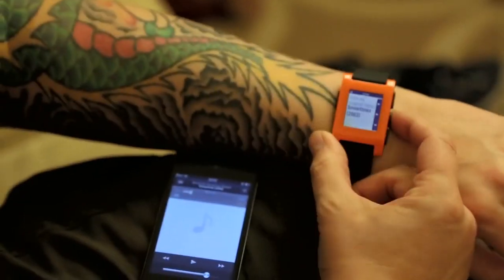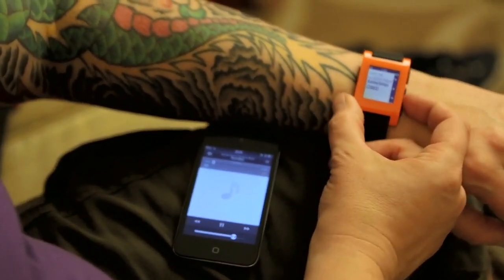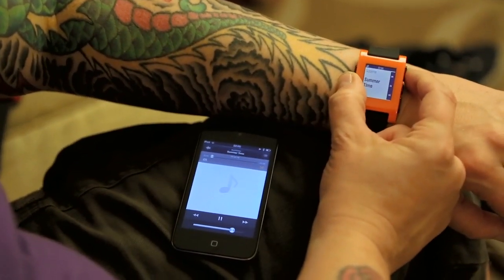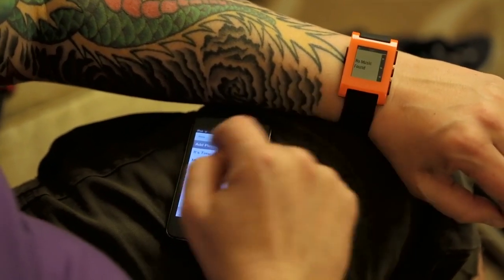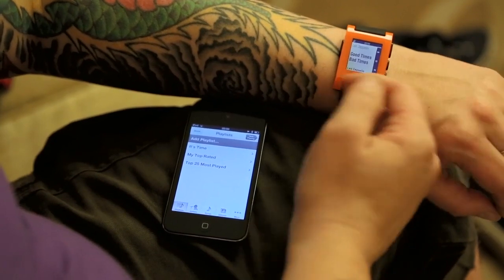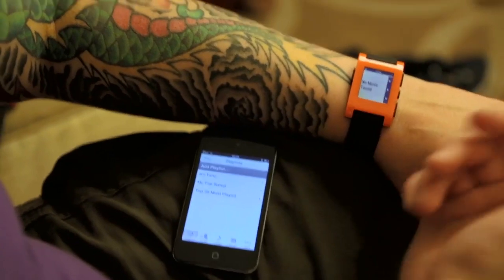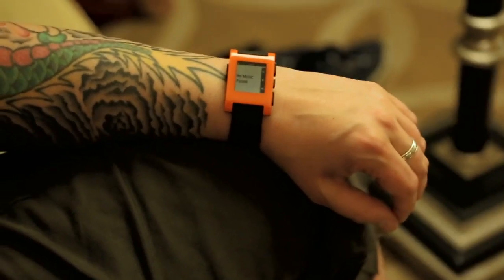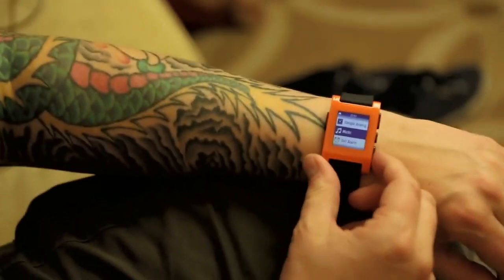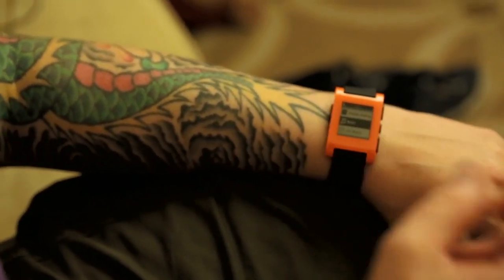It's very responsive — you can skip to the next track right from the watch. You can fully control an iOS or Android device this way. There's also a vibration motor built in, and when you get a notification you'll feel it — let me show you that on the second watch.